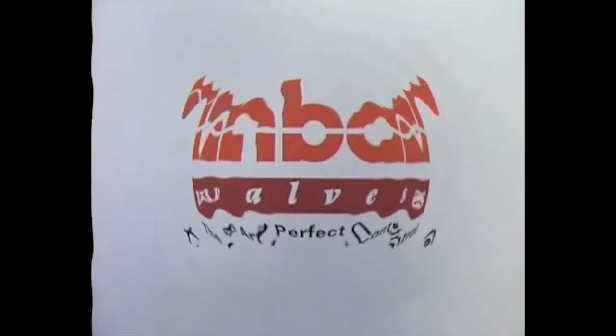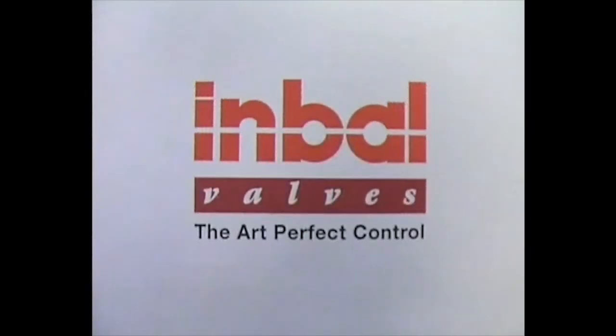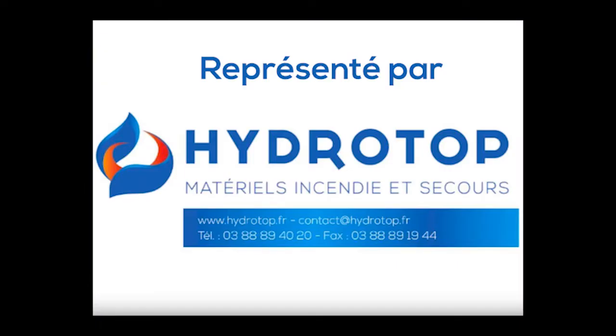Welcome to the INVAL 700 series valve instructional video session. In this video we are going to tell you how to replace it step by step.